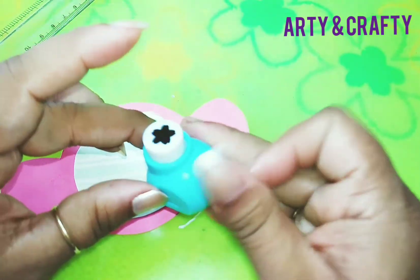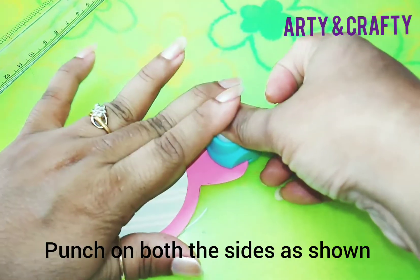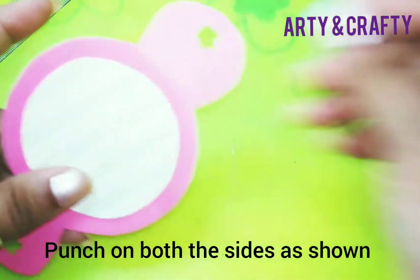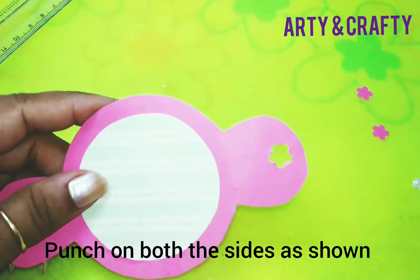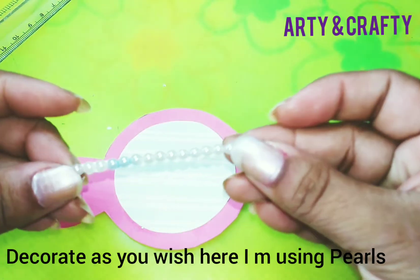With the help of this punch, we are going to punch here in the center this way. I have punched here on both sides. If you do not have this punch, you can make a simple hole also.